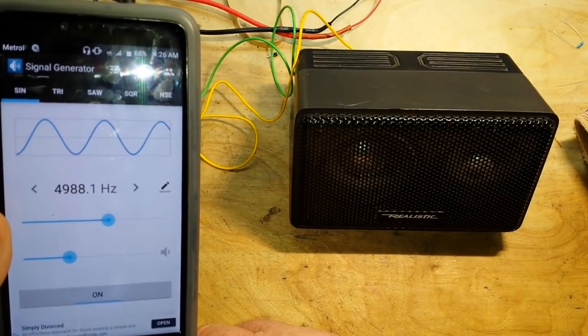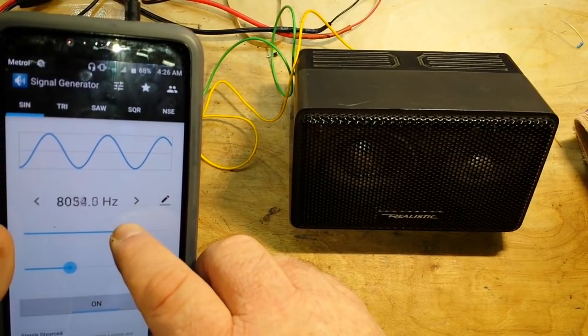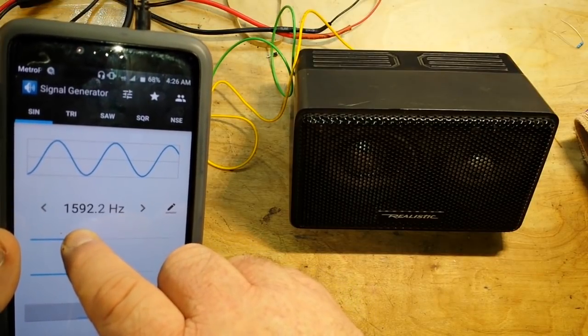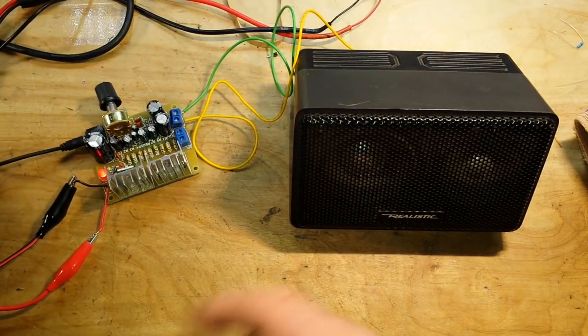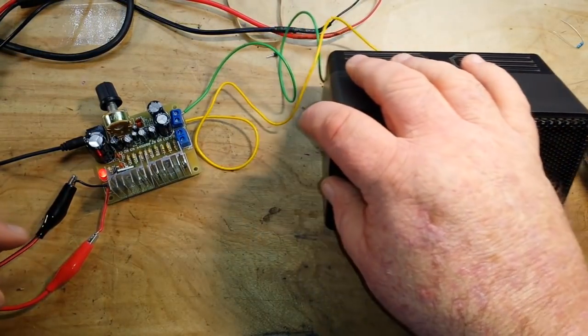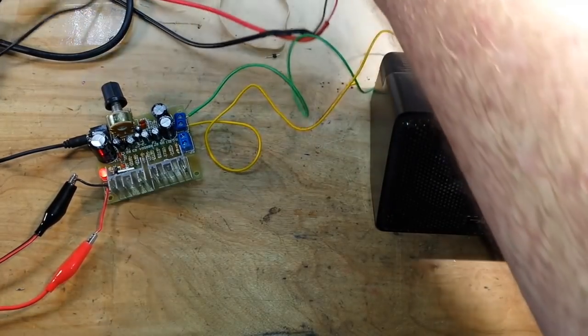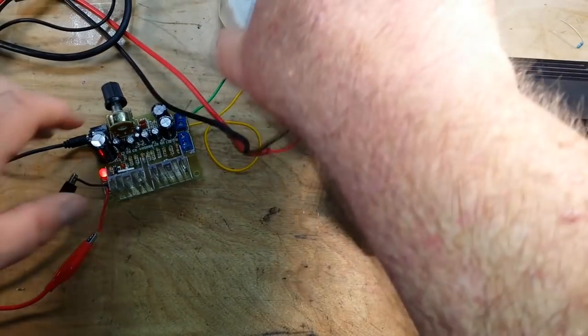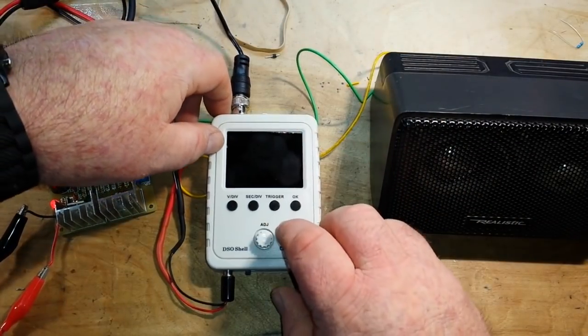I don't know about you guys, but I can't hear that anymore. So let's add into the equation our super cheapo meter oscilloscope — the DSO Shell 150.